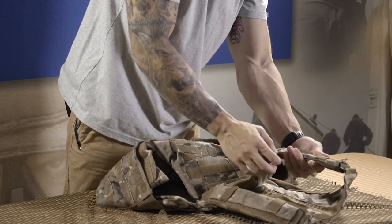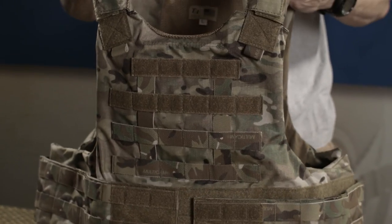Other features include adjustable shoulder pads for comfort, with webbing for radio wires, hydration tubes, and more.